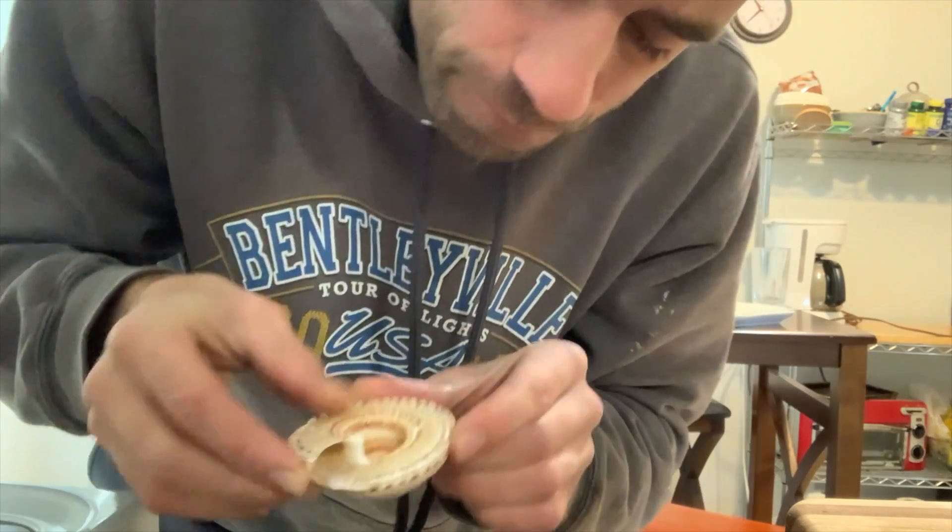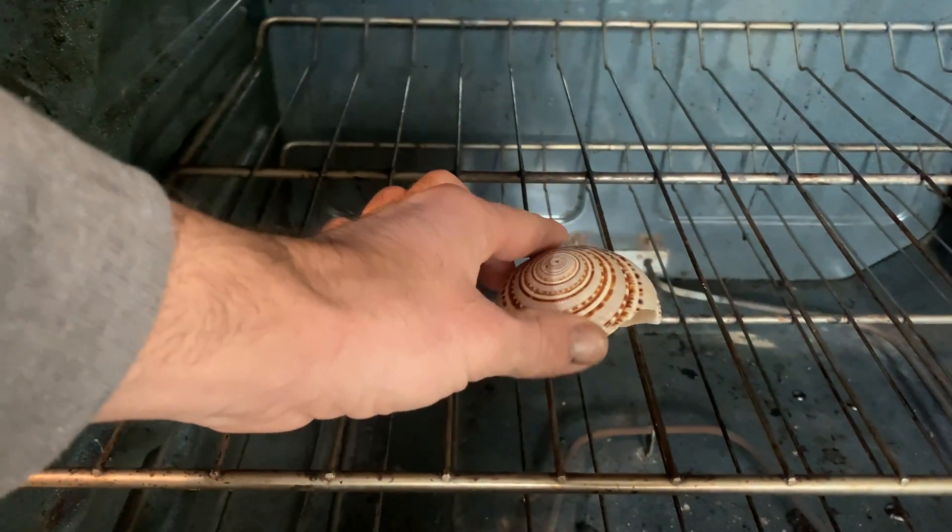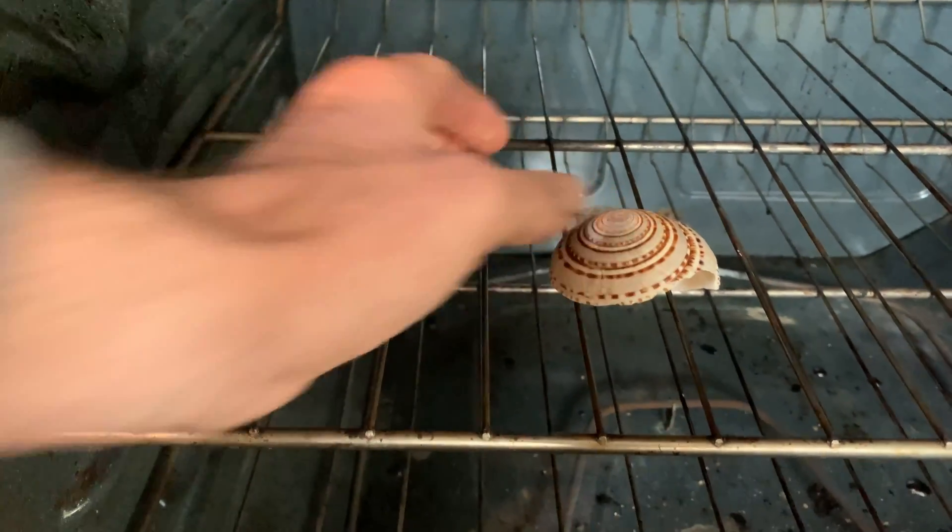That seems to be a little better — we'll go with that. I put it in the oven for a while at a low temperature just to make sure I get all the water out. Water and molten metal are a volatile mix.